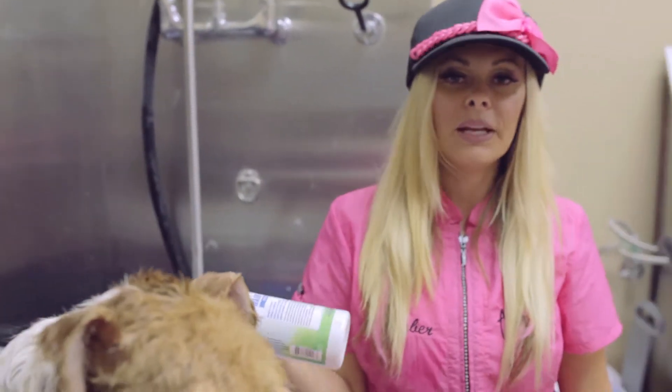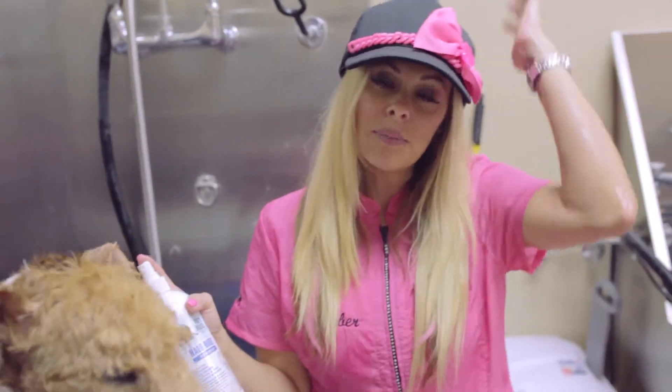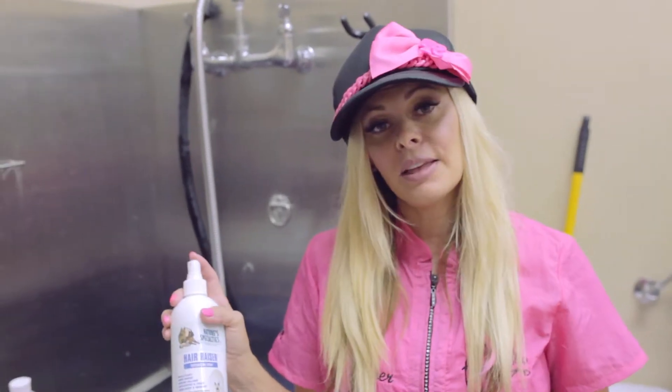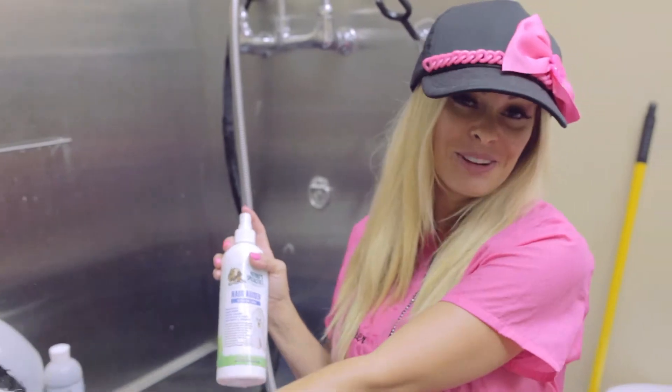Also when I'm competing and hand scissoring, like a Bichon, and when their top knot is laying down and I can't get it to stand up, I will spray this in as I'm scissoring and use it as a scissoring spray. It's my favorite scissoring spray.